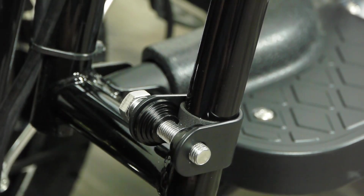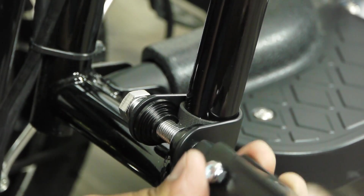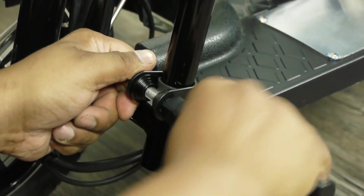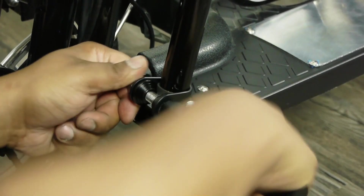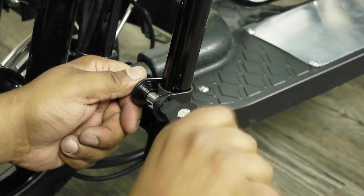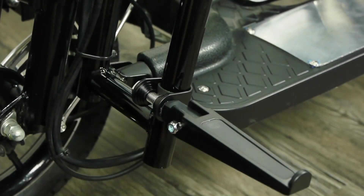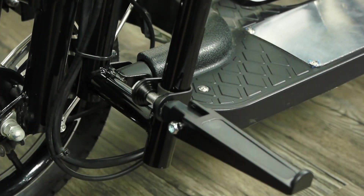Once your bolt's sticking through far enough, you can begin to rotate your foot peg clockwise. Once you feel that it's firm, your foot peg is ready to go.